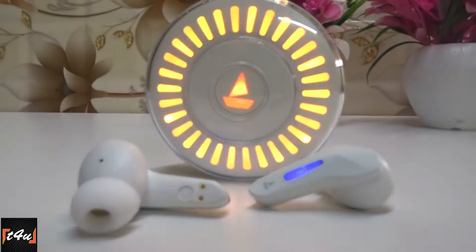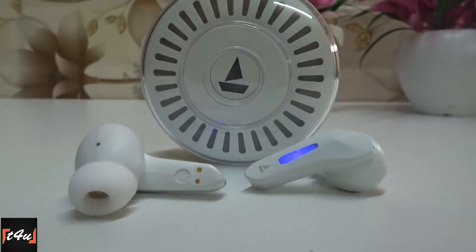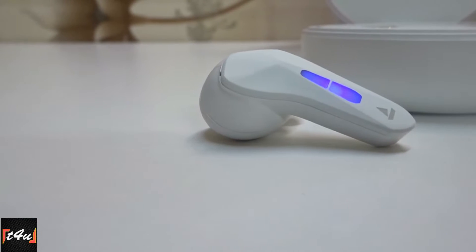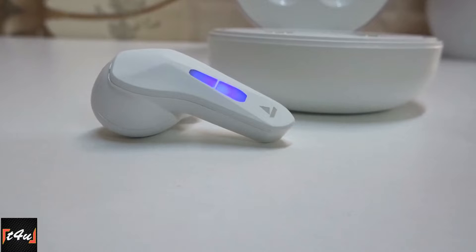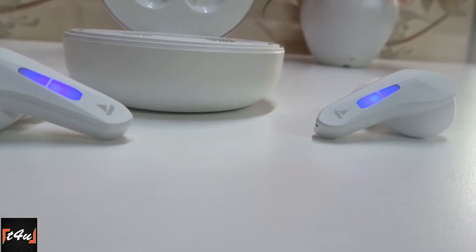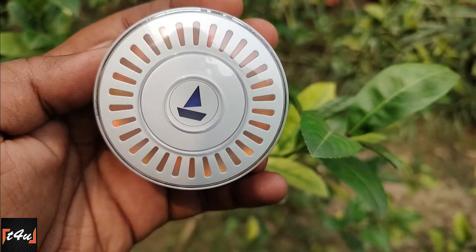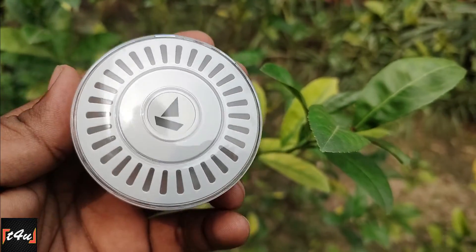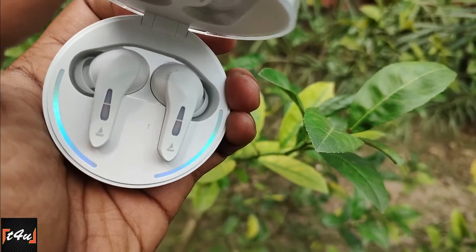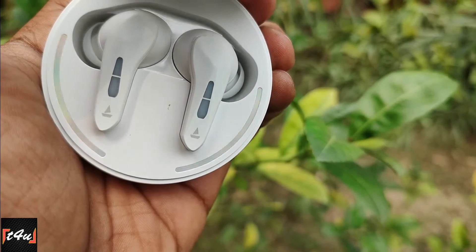The 4-microphone and environmental noise cancellation feature is also better. Call quality for both indoor and outdoor experiences is as good as its look. With a 380 mAh battery case, the power backup will last 2 days, and this case can charge the earbuds 4–5 times. Fast charging support means the case will fully charge in 1–4 hours and the earbuds in only 25–30 minutes.